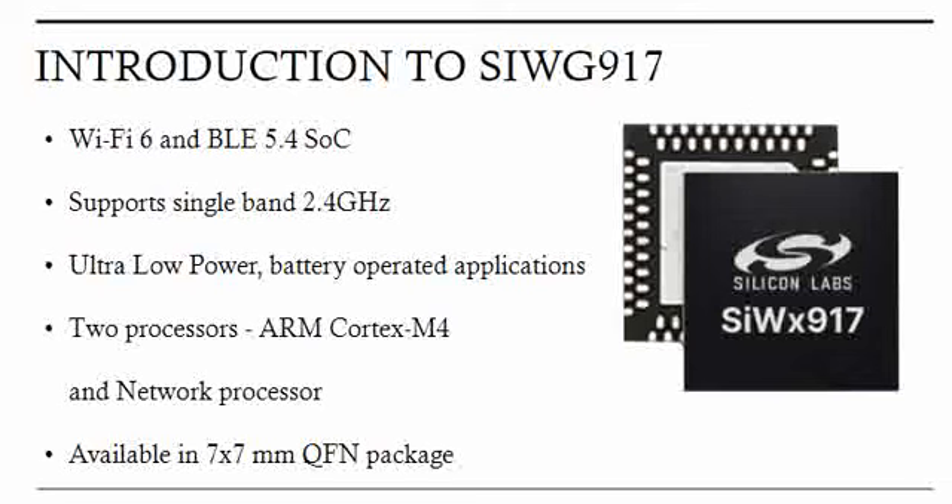One is an ARM Cortex-M4 MCU which is inbuilt into this chipset, and then there is a network processor which handles all the wireless-related activities — the stack and all related things are handled by this network processor. This means application-related tasks are handled by one processor and network-related activities by another, which is a biggest advantage.